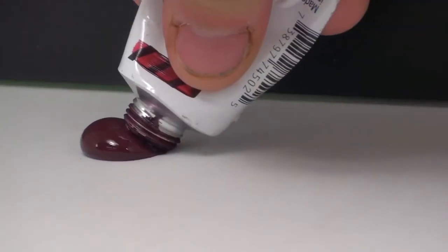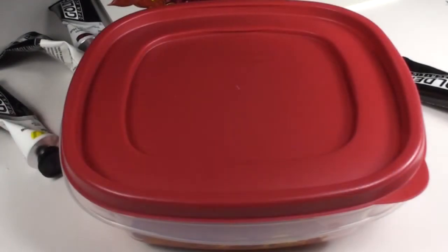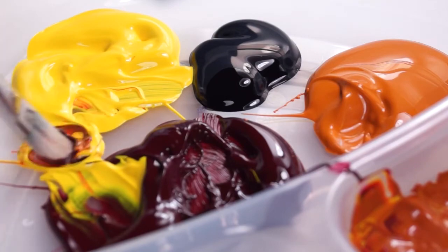When squeezed out in thick dabs of color, open can remain wet for hours or even days. Using a palette with a tightly sealed lid, the colors can remain wet for weeks, saving color mixtures and reducing waste. This also makes open a very economical choice for artists and students.